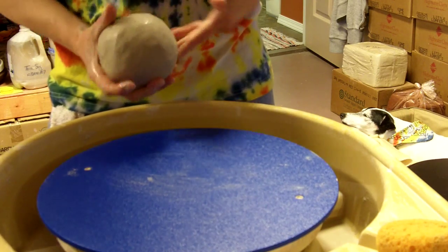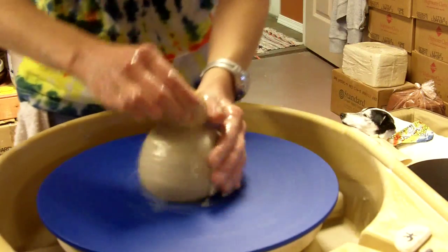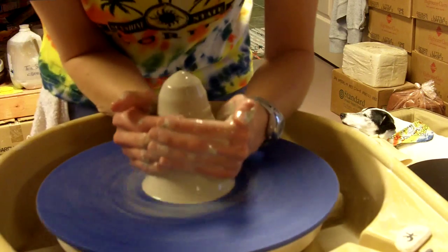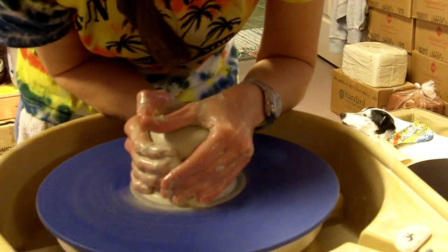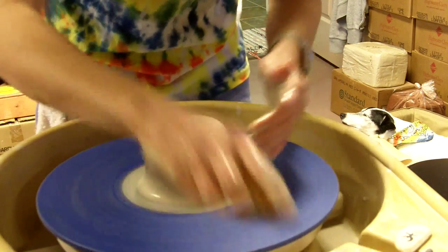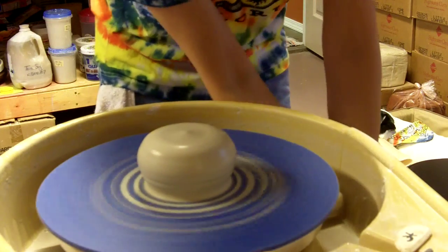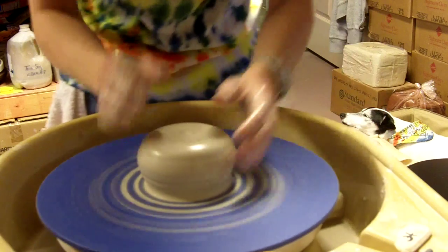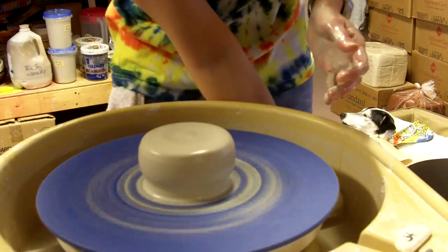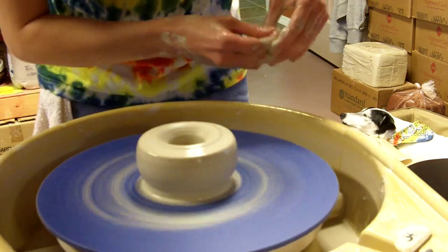For our bowl we're going to use two pounds of white stoneware clay. I'm going to make this a fairly upright bowl, kind of wedge shaped, so that the outside of the bowl will be very visible when you're looking at it. Sometimes all you see is the inside of the bowl, but since we're going to decorate this, I want to see the outside.